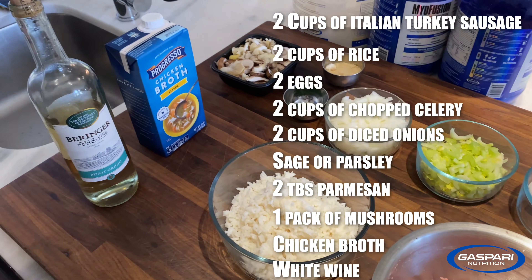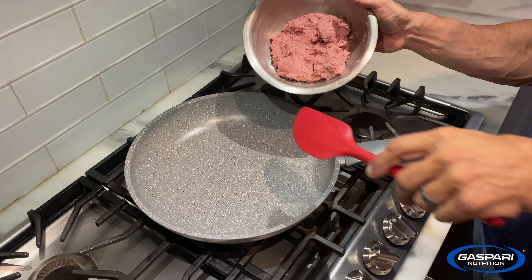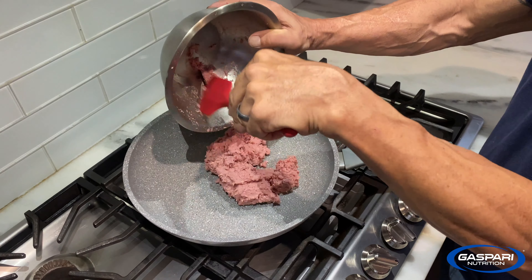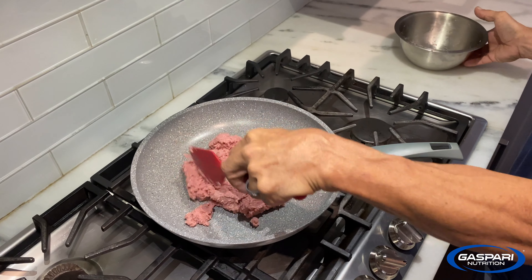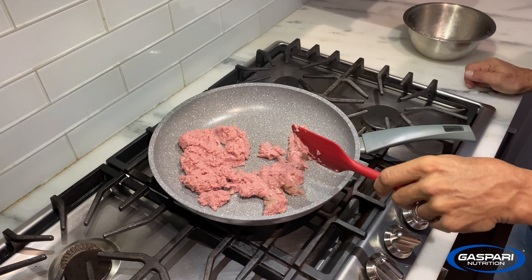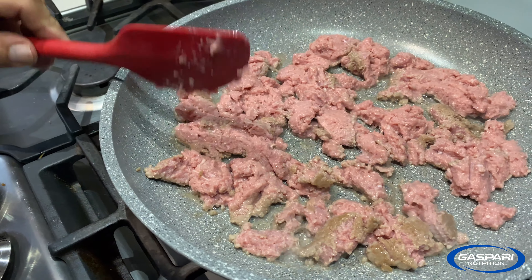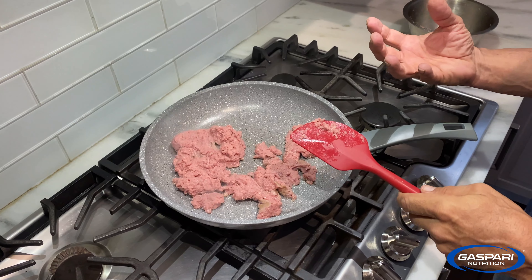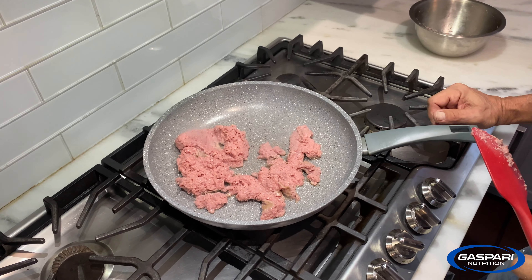First thing we're going to do is brown the meat. This pan has already heated up, so that's going to go right in. Mush it all around, and you're going to have to come back and stir it until it gets all separated, a lot of fat renders out, and it gets all nice and brown. We'll come back when that's done.